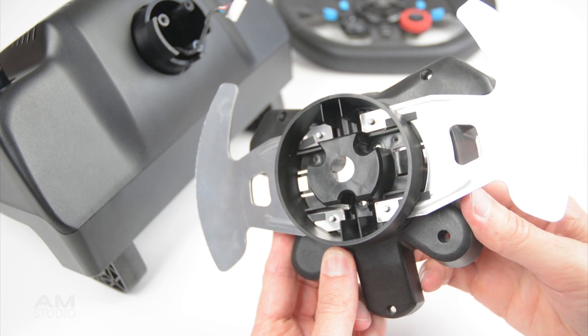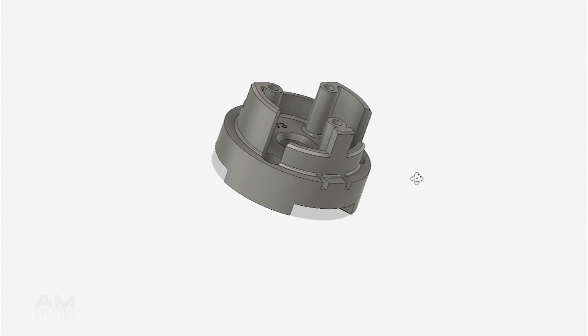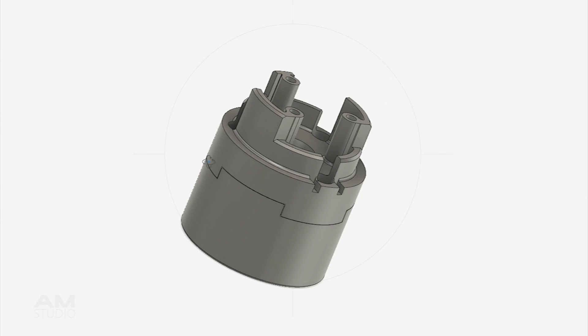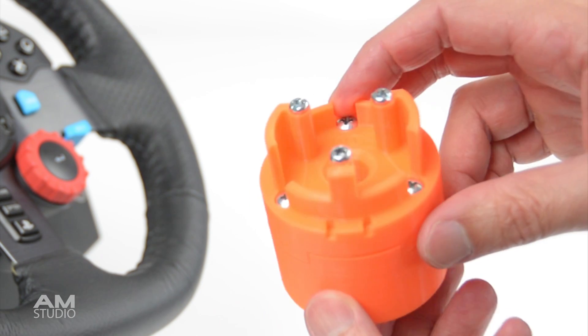The new extender needs to be designed to fit on the back of the hub and onto the wheel shaft. A two part hub extender is designed in Fusion 360, which connects to the Logitech base and to the back of the wheel hub. With the design complete, the new hub is printed on the 3D printer.